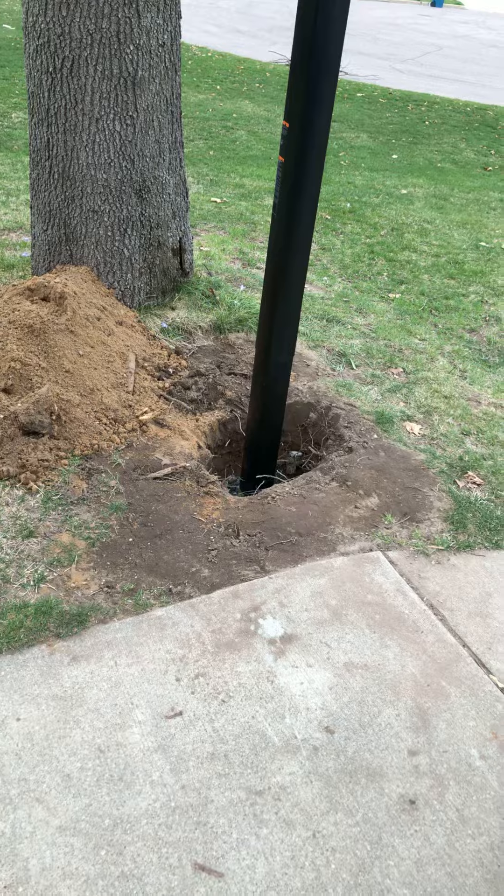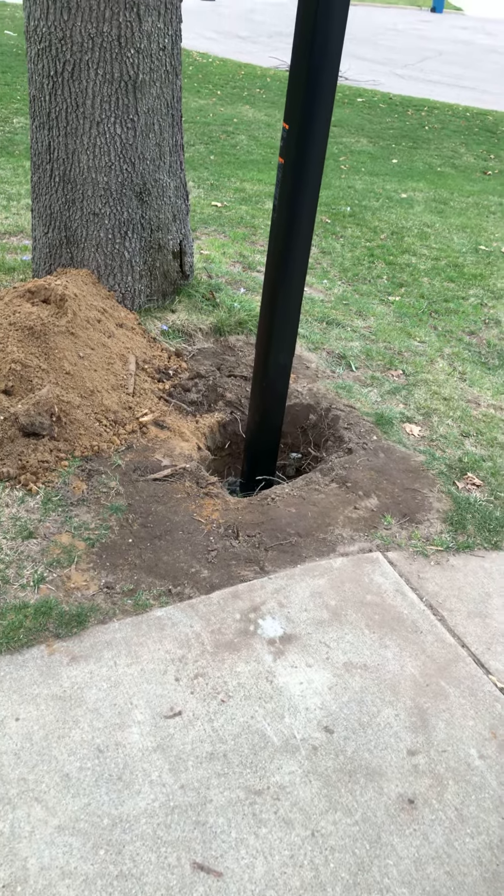Day one of the basketball hoop — new one. This is all the pieces of it, right over there.